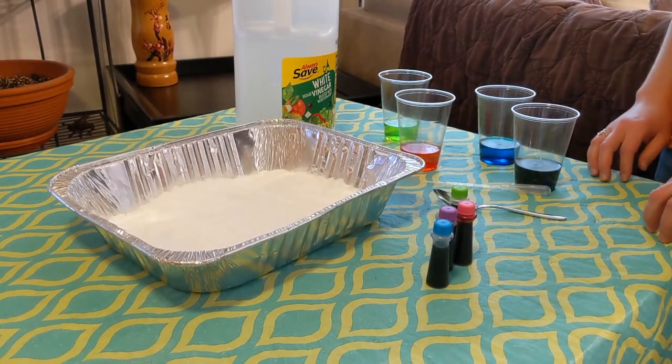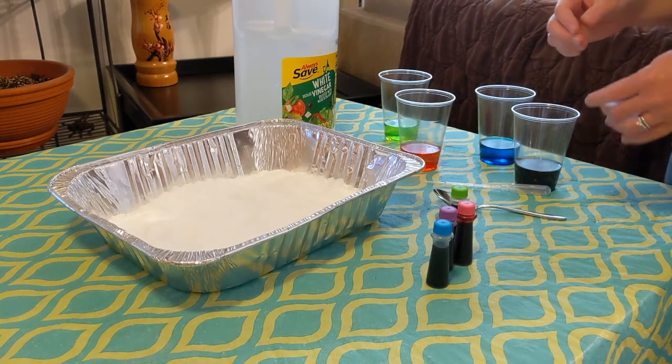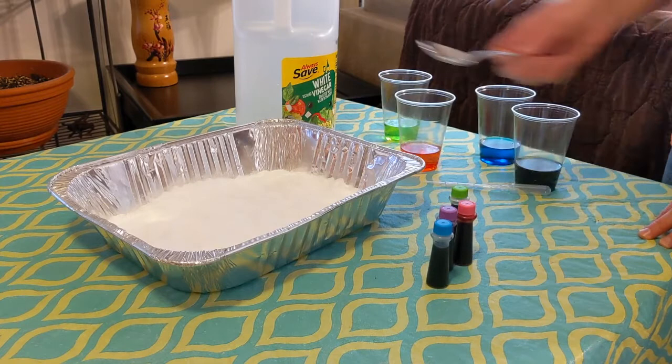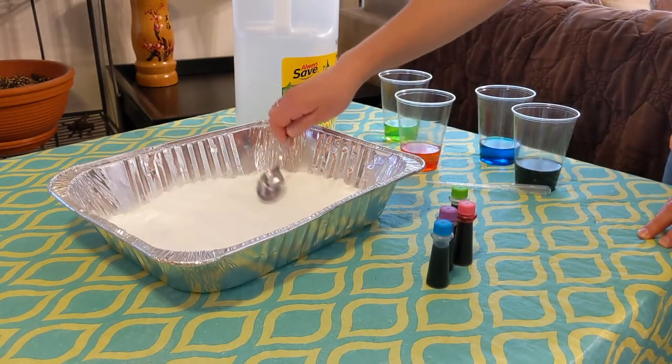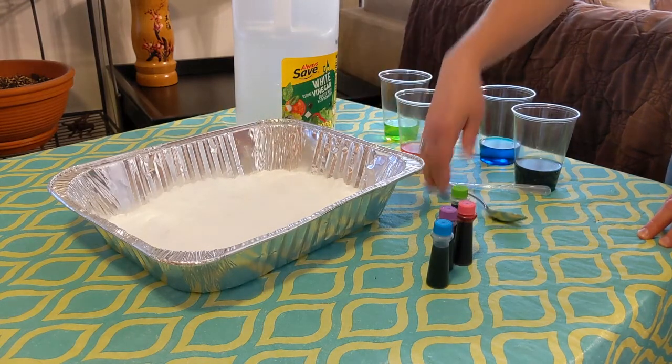For our first toddler activity, we're going to do something called Exploding Colors. How I prepped this was I took this pan and lined it with baking soda at the bottom. I used a spoon to smooth it out because mine was a little clumpy, so I made a nice smooth layer about half an inch or less thick with baking soda.